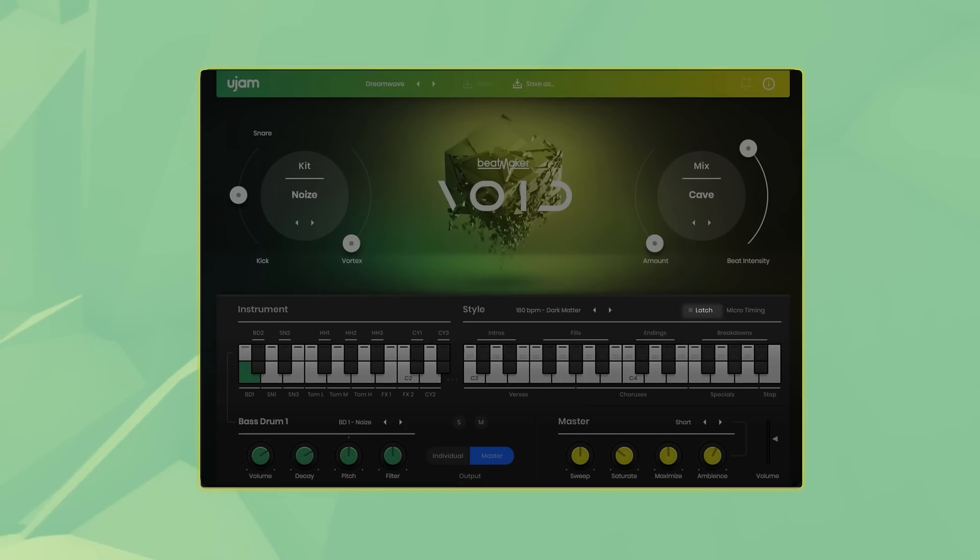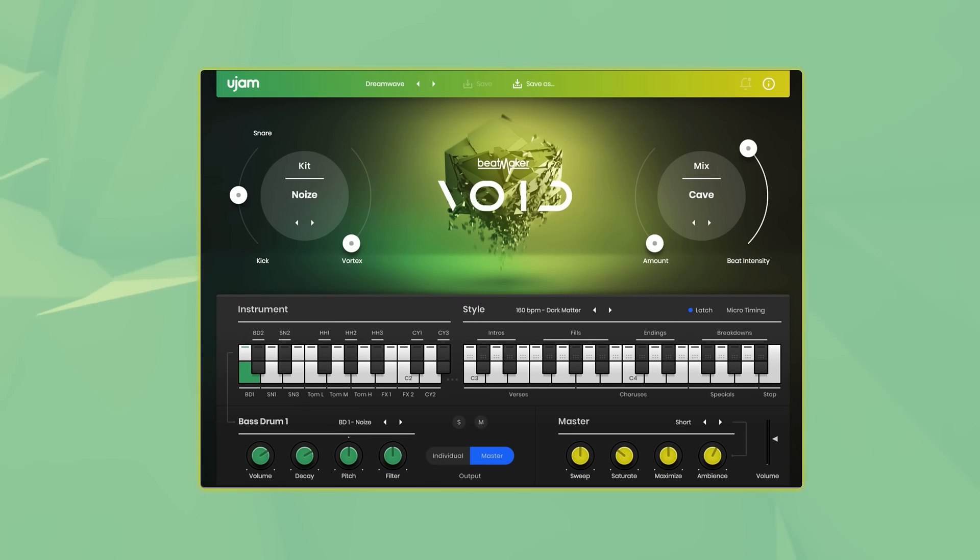On the right hand side is the latch button. With latch activated, patterns will keep playing even if you release the key, which makes it easy to jam with Beatmaker Void and its real-time controls, and is helpful when you're trying to find the right sound for your song.